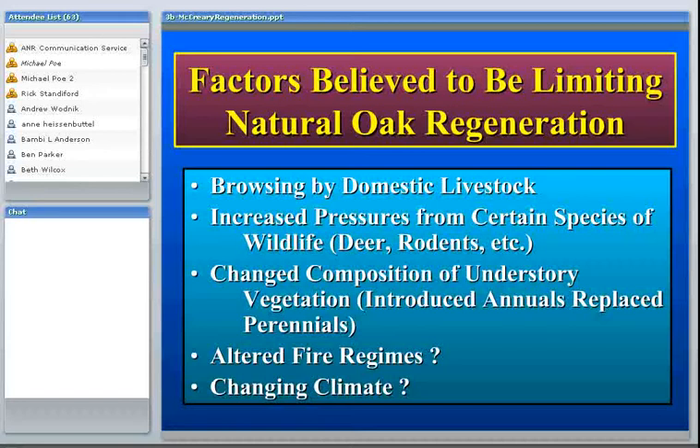There's also a theory, substantiated at least partially by research, that the changed composition of the understory vegetation in California has caused problems. Three hundred years ago it's commonly thought that there were many more perennial bunch grasses on the hardwood ranges. Mediterranean annual species introduced from the Mediterranean region — like bromes, ryes, and oats — have replaced many of the perennials on the hardwood rangelands, and now we see stands that are predominantly annual plants.